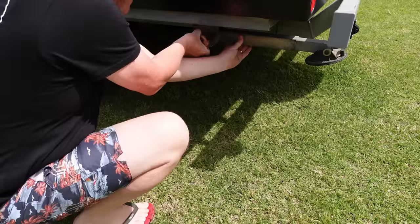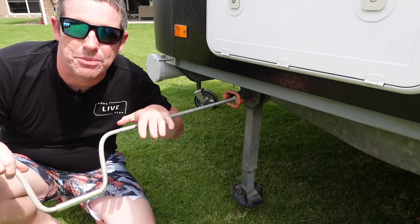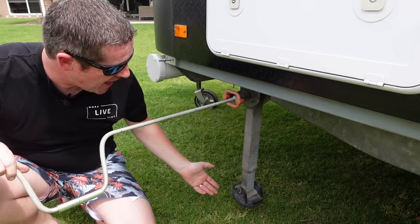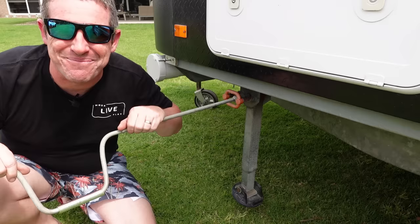Then drop the stabiliser legs. Wind them down to take a little bit of pressure off the van and make sure it's all nice and stable. I prefer to use the hand tool rather than an impact driver as you can strip the gears in these legs, so be very careful. My tip and trick is when you're packing away, you don't have to wind the legs all the way up — just pull them up so that you can safely pack them away, and then you don't have to do a thousand revolutions when you go to set up next time.